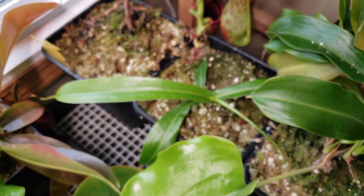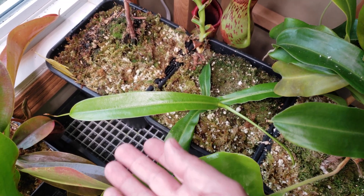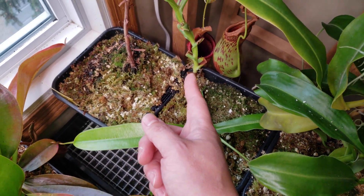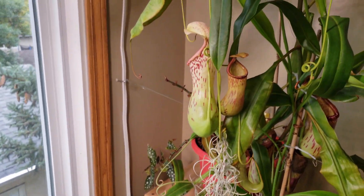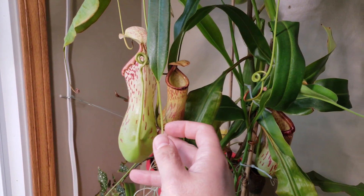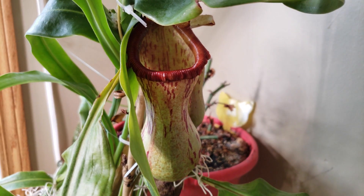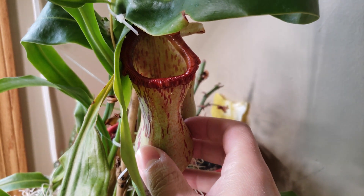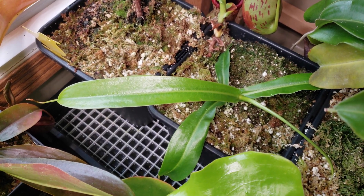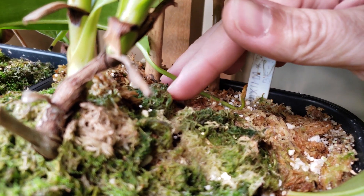I have another plant that is way bigger — that's the basal from the Burkay. That's really fantastic because finally I will have some lower pitchers. For now I only have uppers. When the plant vines, you cannot have lower pitchers — that's only uppers. But this basal will produce lower pitchers. I can't wait to show you guys the tiny pitchers.